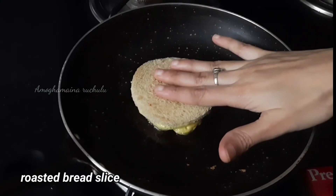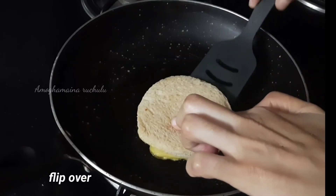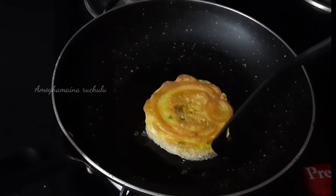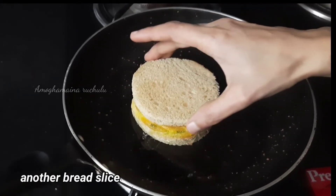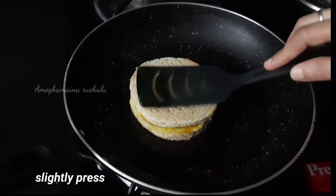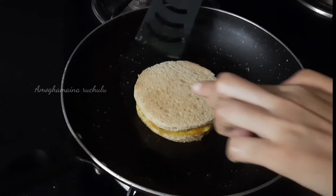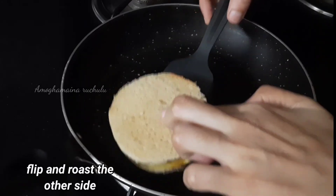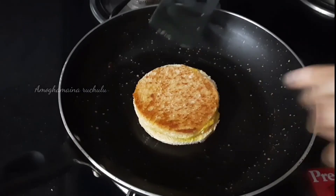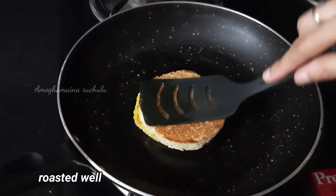Place the pan on a medium flame for 30 seconds. Now, let's flip the omelette. Press a little bit like this. Just 10-15 seconds — it will be roasted in just 10-15 seconds. Roast it on both sides and serve it hot.